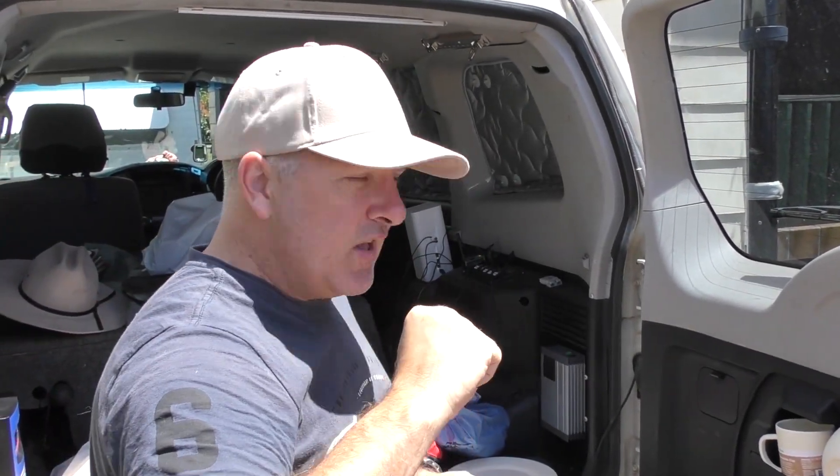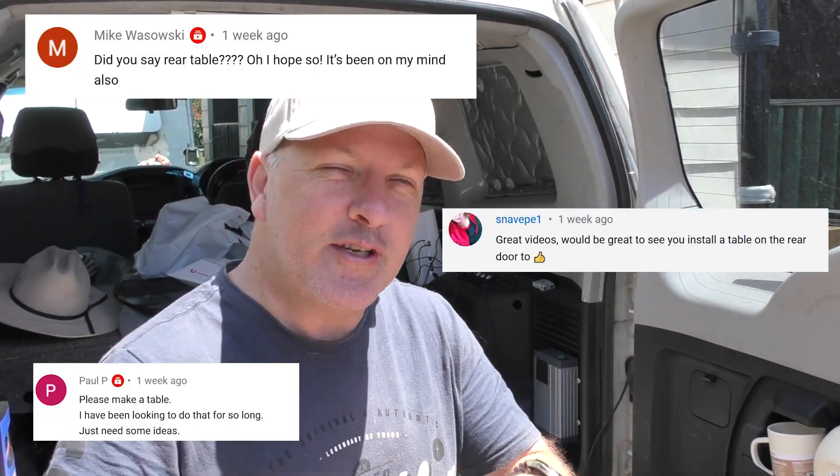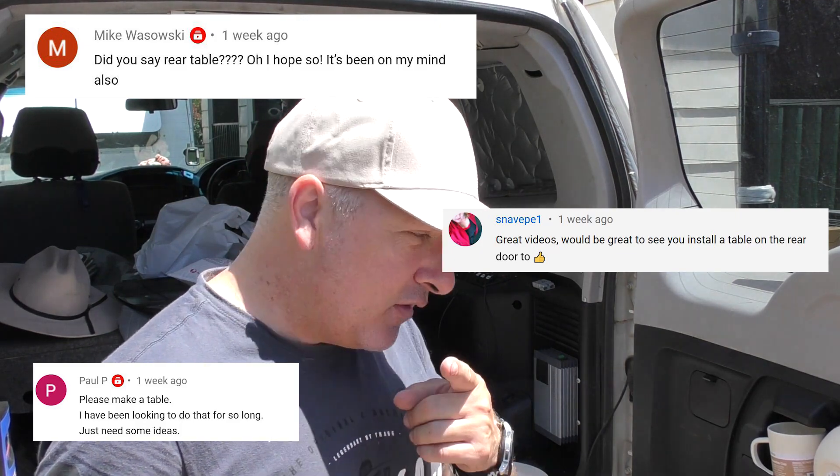Thanks everybody for stopping by, this is going to be a real short video. I'm just throwing some ideas at you and I want you to throw some ideas back at me in the comments. When I was doing the quick videos on how to take that back door panel off, I did mention I was interested in doing a table, and a bunch of people jumped on that saying yes, do a table — and I think I'm going to do that. Mike, this one's for you buddy.